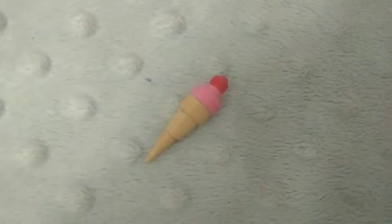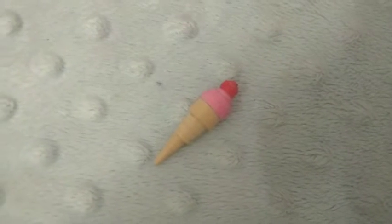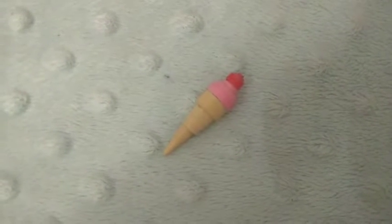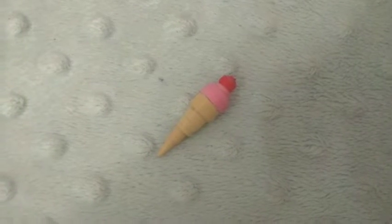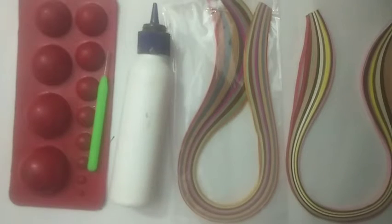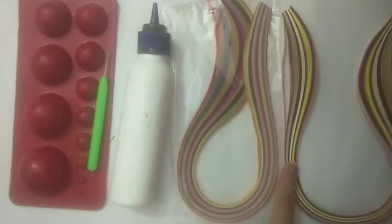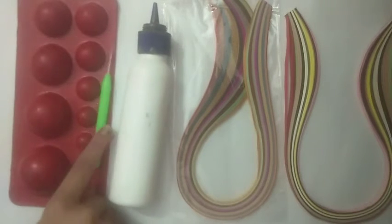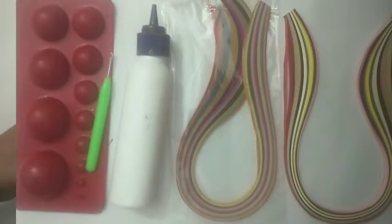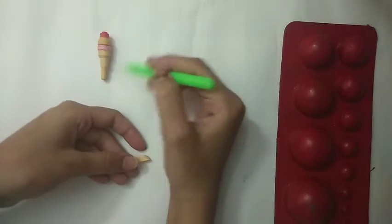Today I'm going to be showing you how to make this miniature ice cream, so let's get started. It is completely quilling and handmade. To make the miniature ice cream we will need 5mm quilling strips, 3mm quilling strips, glue, quilling tool, and quilling mold.